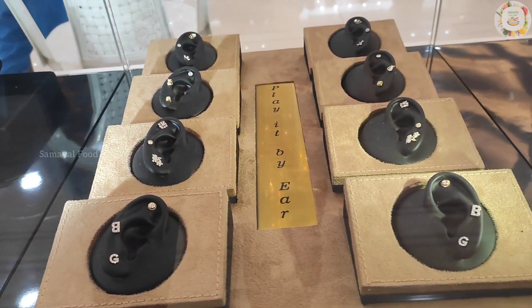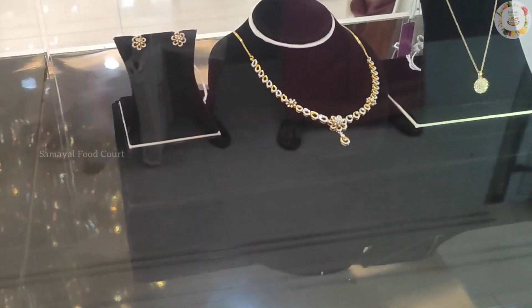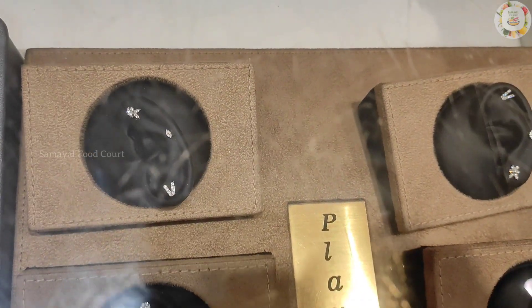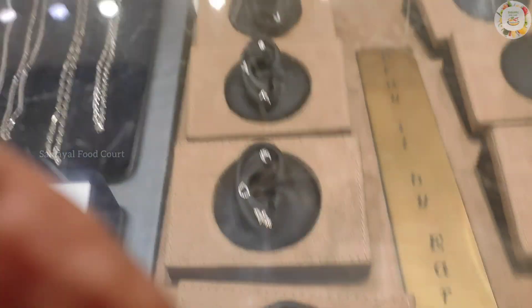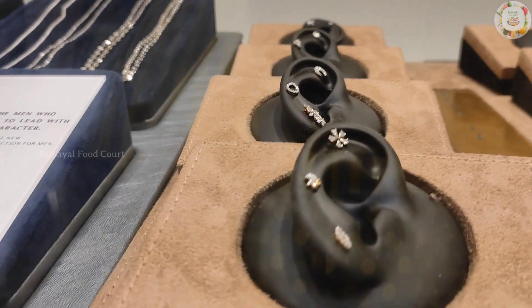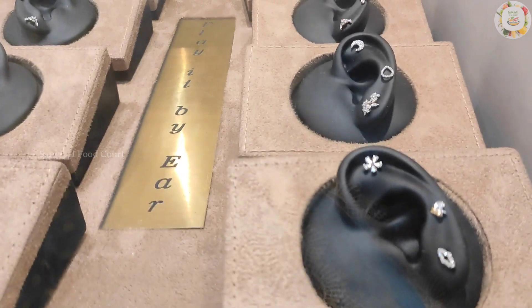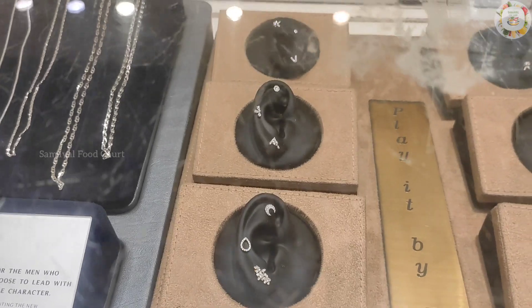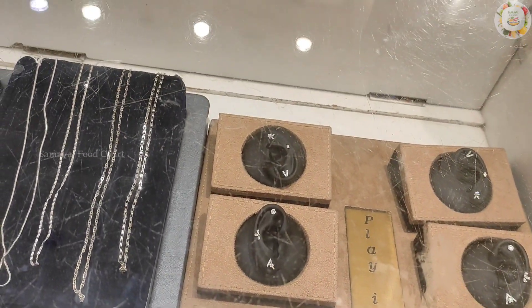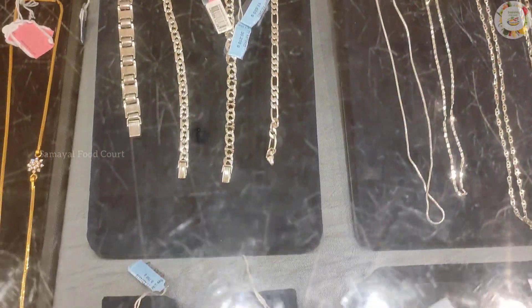You can use these diamonds as daily-use diamonds. Now you can see the diamond and earring collections. Here you can see the diamond and platinum jewelry — this is great quality and a great design. This is a basic model of platinum chains, and this is platinum with diamond.